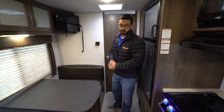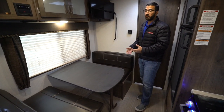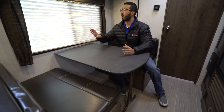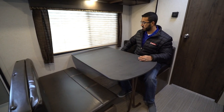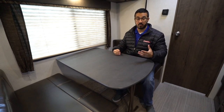We're going to start off right over here on the campsite dinette. I love when manufacturers do this because when I'm having my coffee in the morning or my breakfast, this is the view I want — to look out at my campsite, not to see what my neighbors are doing. There's plenty of room here for four people, so everyone can sit here if you have friends or family over.